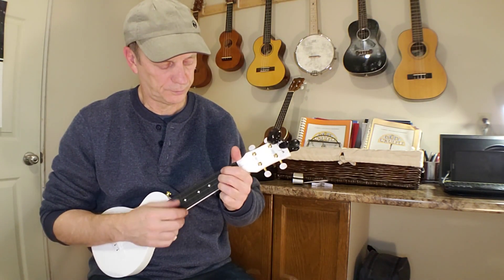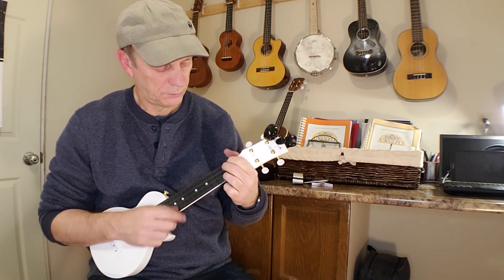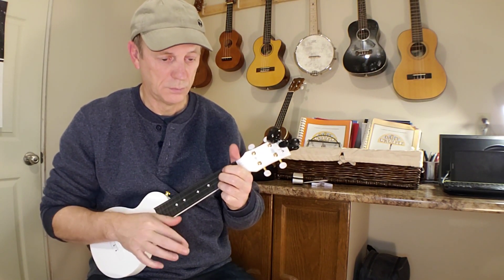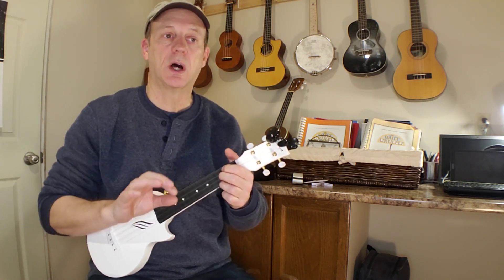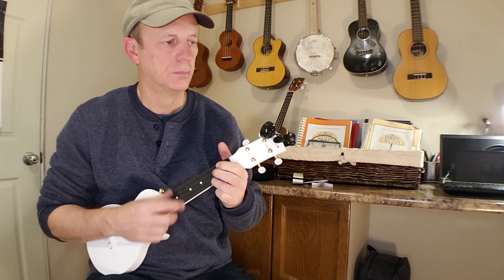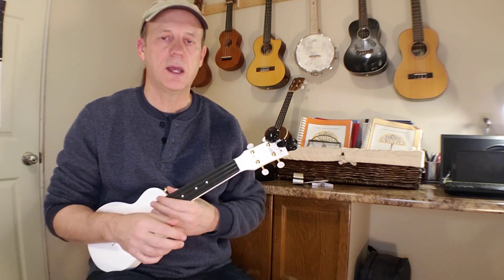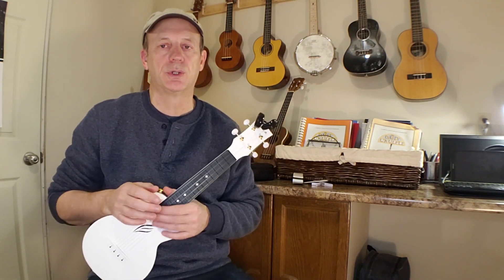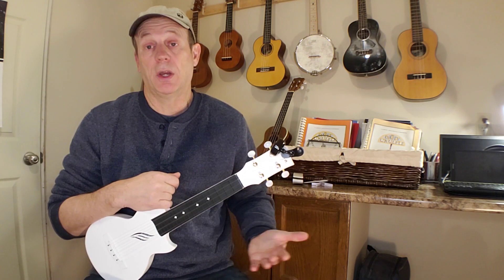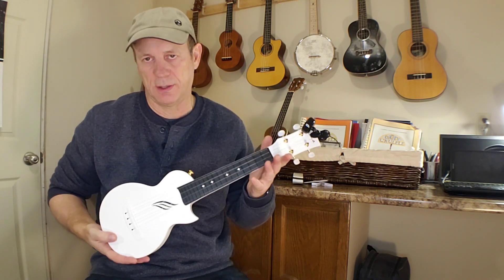Let's try another tune. Also pretty good. Nice for the soft stuff, the medium stuff. I would say this is probably better suited to softer playing — maybe finger picking or lighter strumming — rather than heavier playing. It works, I just think it doesn't have that boom that some other instruments would have. And that's partly because of the size of the instrument too — soprano.